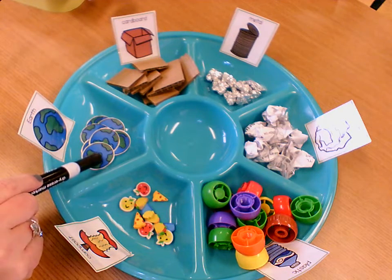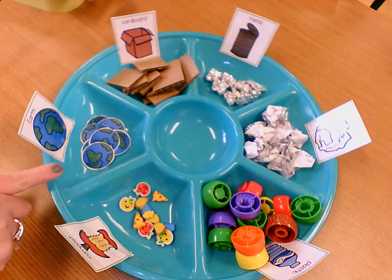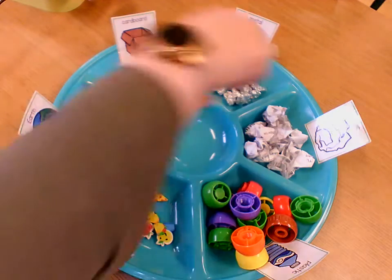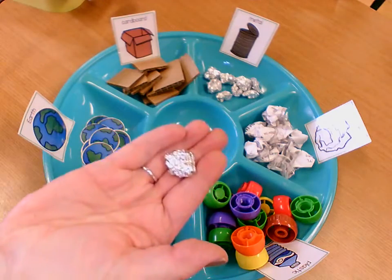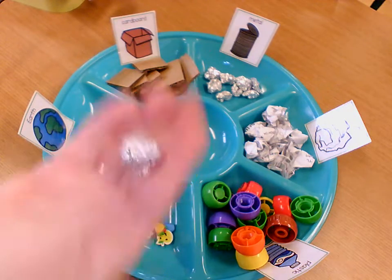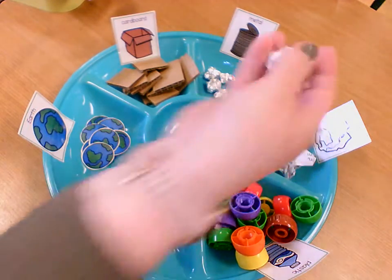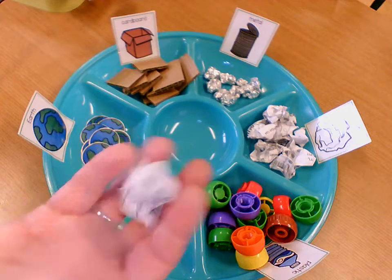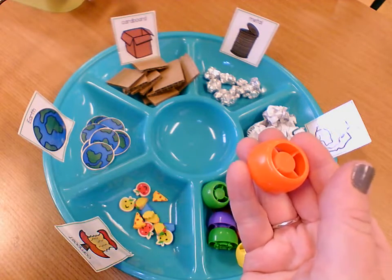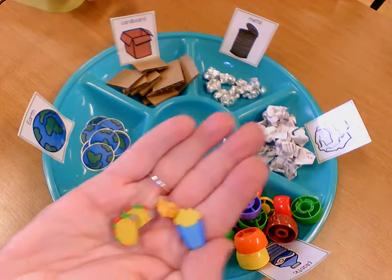You will need to cut out your earths — mom or dad can help you cut those out. You can cut them like a circle or even like a square. You also have some tin foil that we're going to pretend is our metal, so you can crunch that up into little balls. You will also need to find a piece of paper that you can crumple up for your paper. You should have 10 plastic caps in there, and there should be some food erasers that we can pretend is our compost.